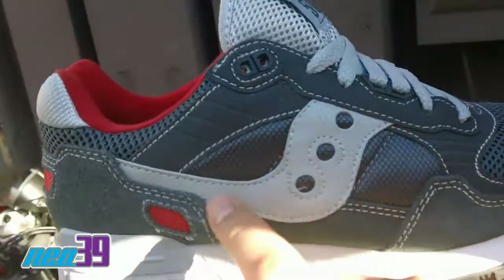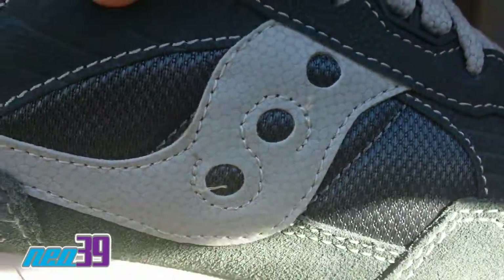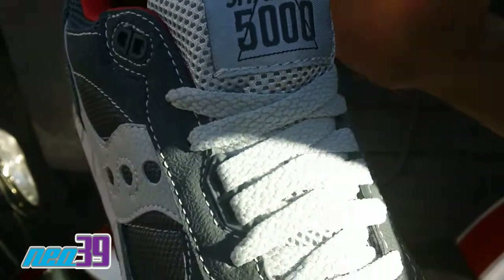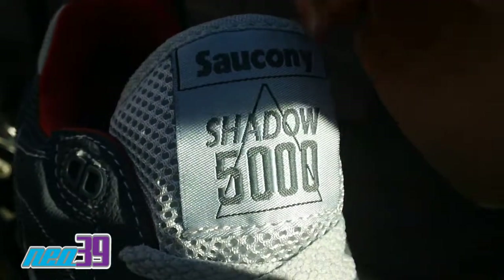As you move up, you've got that Saucony S with three holes, a little bit more mesh going on. We switch up and got a little bit of leather going around the eyelets, surrounding the mid in a light gray mesh with tonal laces, leading right up to the branding — the Saucony Shadow 5000.